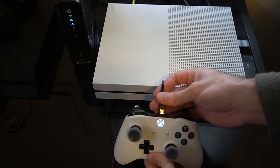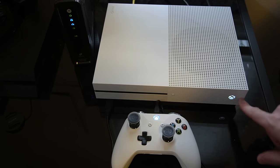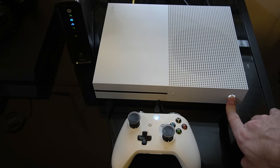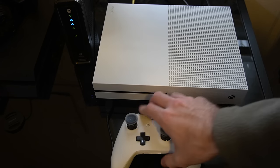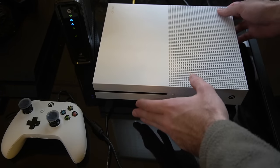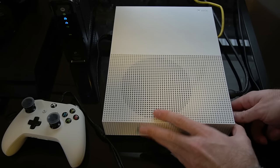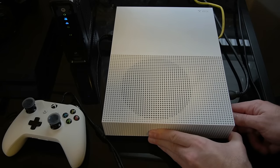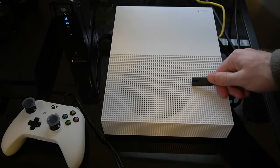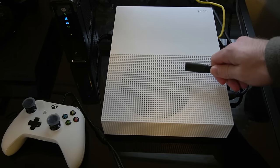Now if that doesn't work, go ahead and plug in your controller, and press and hold this button on the console for about ten seconds — it will completely power off your Xbox One. So my Xbox One is now turned off. Wait about ten seconds for the fan to slow down, then go to the back of the console and unplug the power cord from the Xbox One. Now wait about thirty seconds, then plug the power cord back into your console.